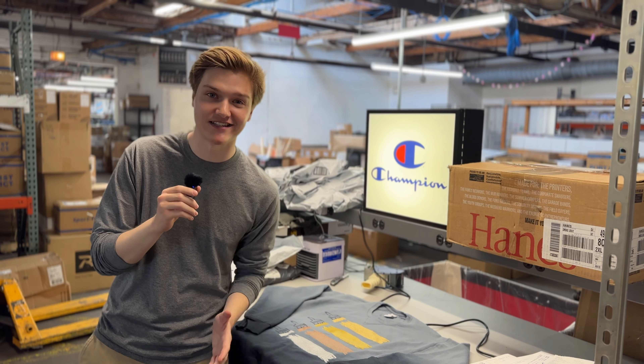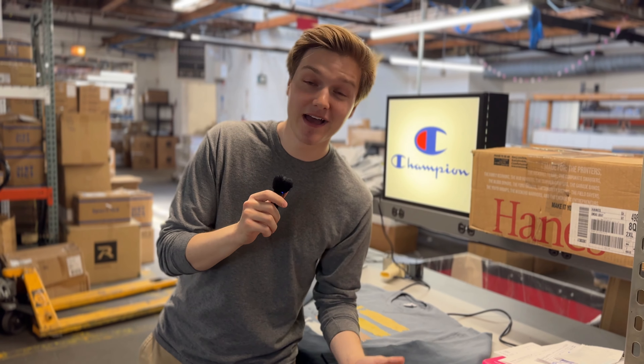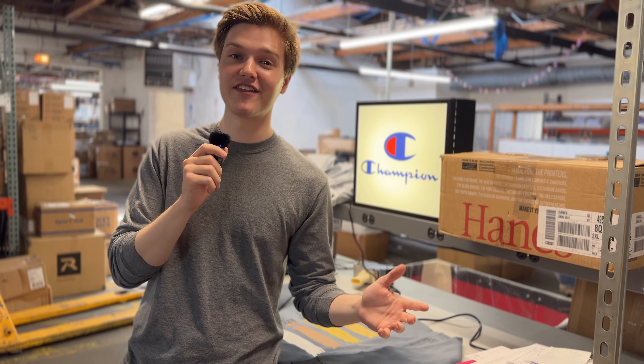Thanks again to our awesome sponsor Hanes for providing all the t-shirts we were printing on today. Visit Brandwear United for more information about products and where to purchase. For more information, as well as other techniques in the world of decorated apparel, be sure to check out our website, our socials, and our other videos. Links in the description below. Thanks for watching and we'll catch you on the next one!